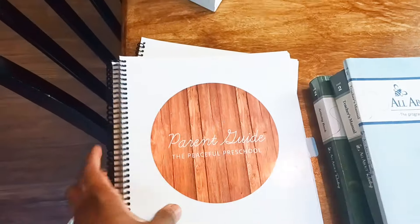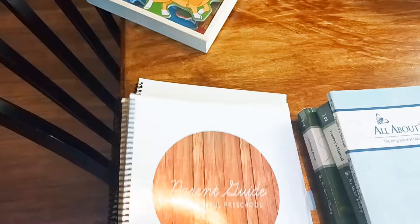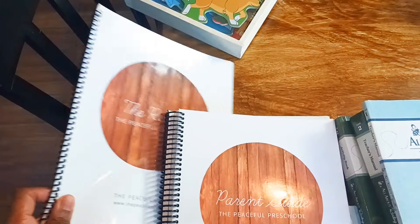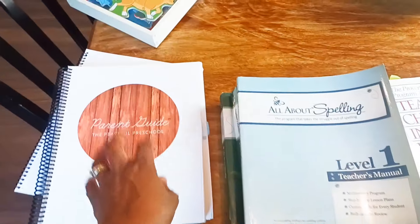Are you looking for some homeschool curriculum ideas to homeschool your pre-kindergartener or first grader? For preschool or pre-K, this is the Peaceful Preschool. I've done a whole episode dedicated to it — it's play-based and hands-on. Check out that episode; I'll make sure I link it below.